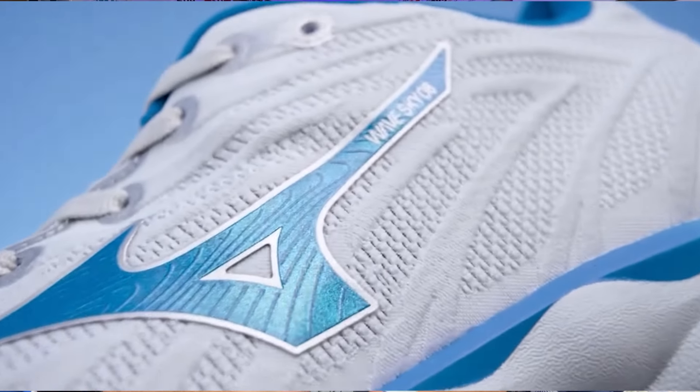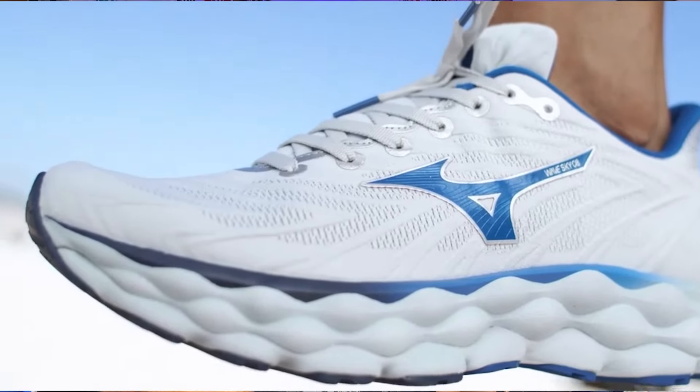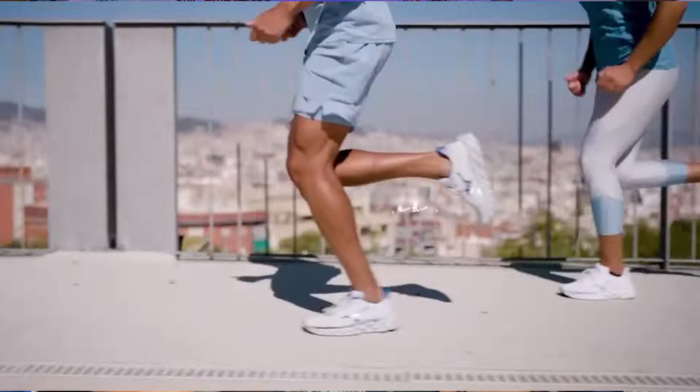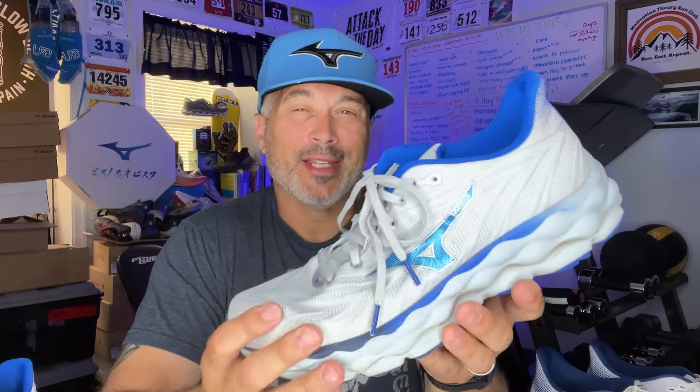The Mizuno Energy Next Foam is a very fantastic, durable, responsive foam that I've enjoyed in some of these other shoes. It doesn't have the hard, rigid wave plate in this shoe — instead it's got a two-layered foam wave plate, where the top layer is Euphoric X and the other is Mizuno Energy Foam. It's a fantastic feeling shoe.